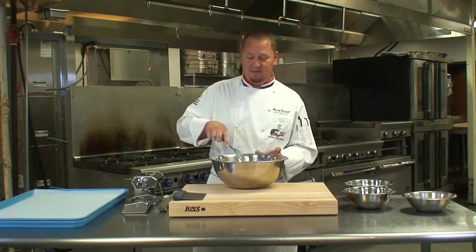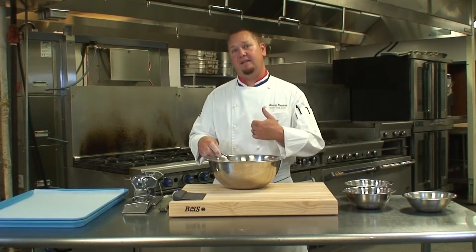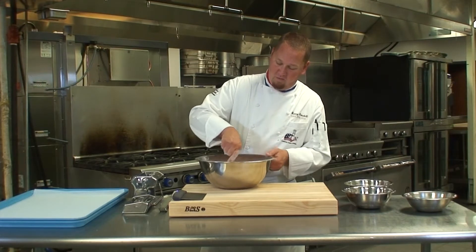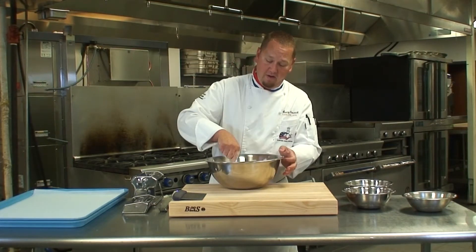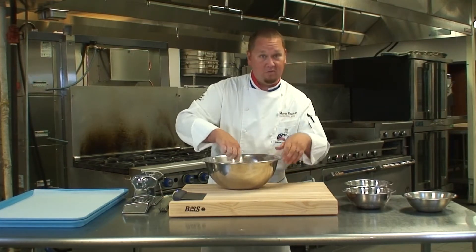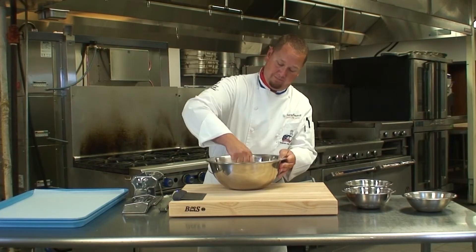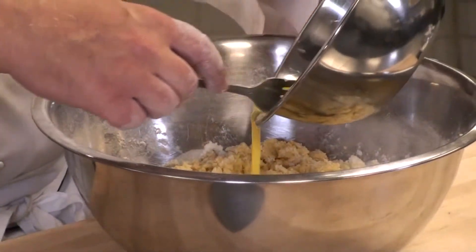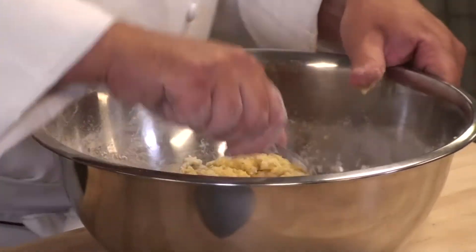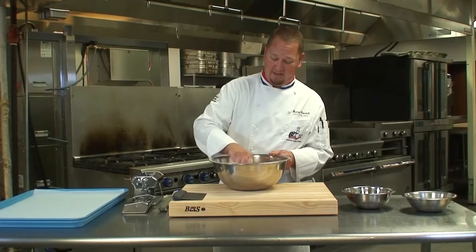The idea behind the well is that we're going to start to incorporate the flour and bring it into the center with our liquid. Once we get the majority of this thoroughly mixed, we're going to use our hands — that's where we're going to evaluate the feel. I'll add a little bit more of the egg mixture. I'll still have to evaluate this when I get it to the board, but at least that gives me a good start.